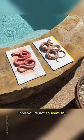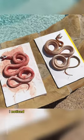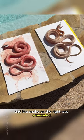If you have a snake and you're not squeamish, you might want to listen up. While I was cleaning and articulating the skeletons of these two snake specimens, I noticed big differences between the two that I'd like to point out. The snake on the left was obese, and the snake on the right was emaciated.